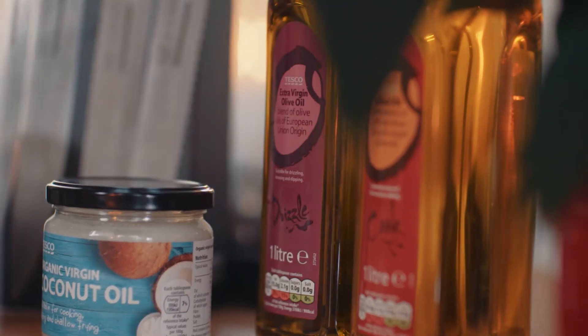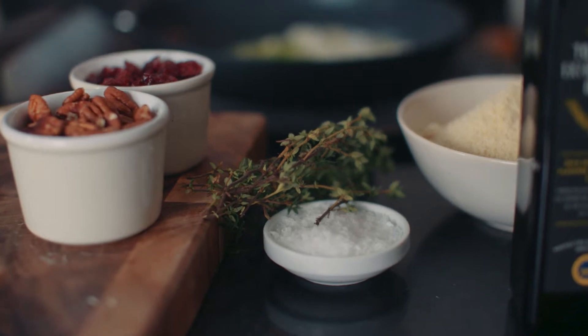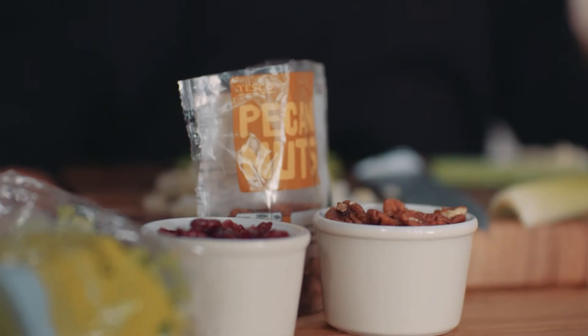To make it, you'll need some olive oil, some ground almonds, celery, onion, some fresh garlic, thyme, salt and pepper, some dried cranberries and pecans.